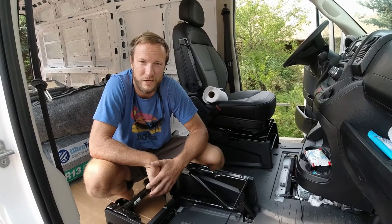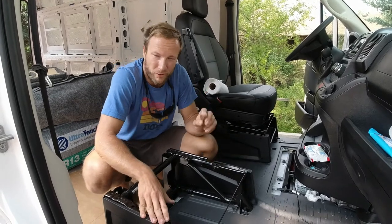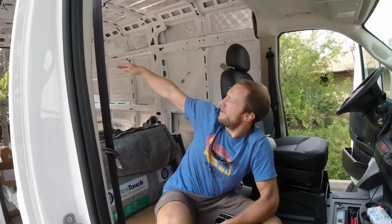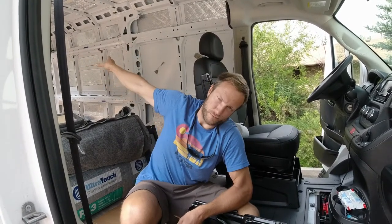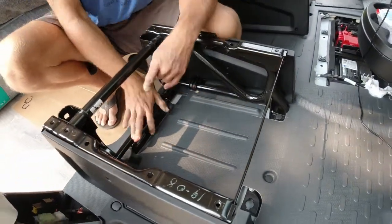Hello everybody, Greg with Drifter Journey. Another new video. We are currently installing the passenger swivel seat in the van, but while the seat's out and not in the way, we will do two other projects. The next one we're going to work on is putting in the rear door speakers. The upfitter terminal is right here, so we will use that. We'll get some 6x9s in the back, and then we are going to locate a JL subwoofer under the seat — that will be a separate video. Make sure you like, subscribe, and comment with any questions. Let's get to doing some wiring.